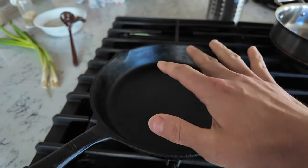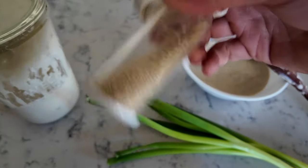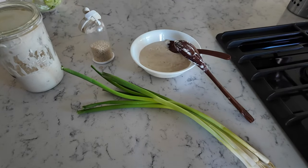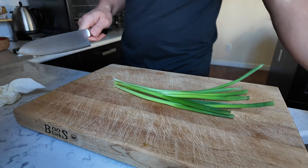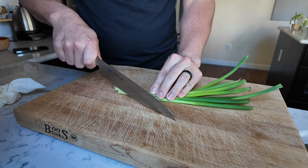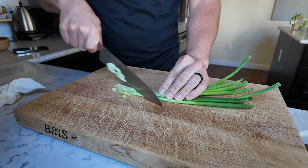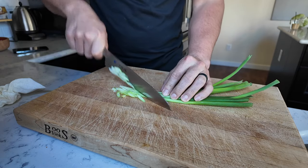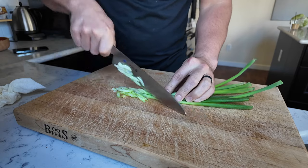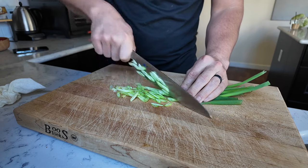I've got my cast iron nice and hot. The ingredients are simple — scallions, which are green onions, sesame seeds, and that is it. I'm gonna chop up the green onions and sprinkle that on top. These green onions are kind of old too, so this is the perfect time to utilize that excess sourdough starter I don't use.